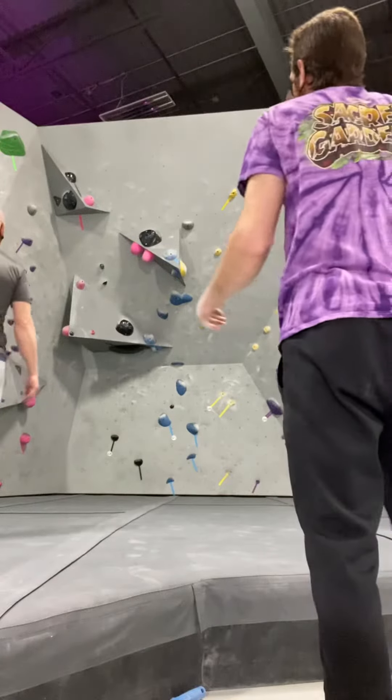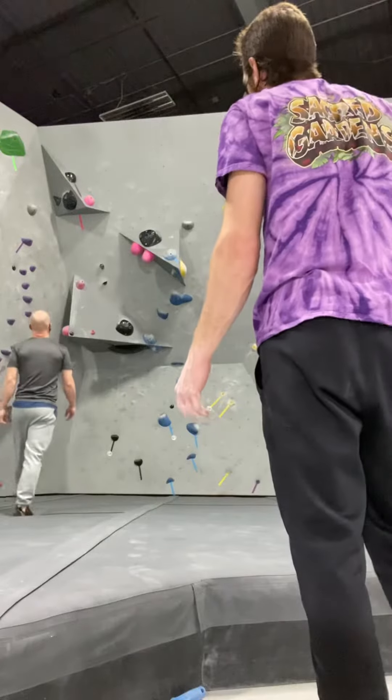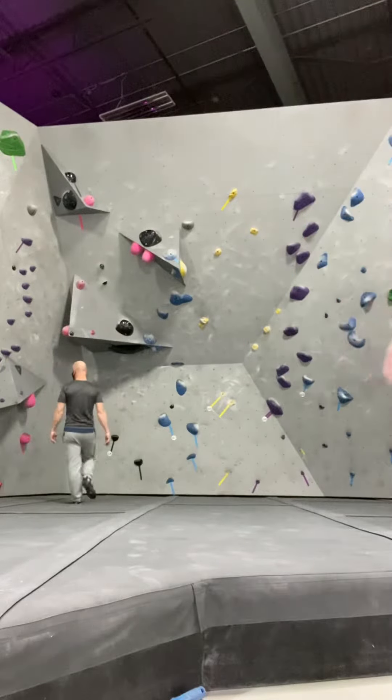Post up on the high one, pull your legs up, and then you can't see it — you got to reach around. Give it the old reach around, yeah?